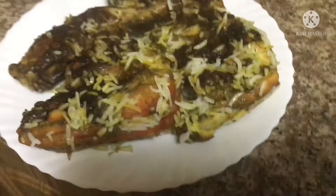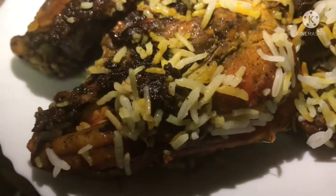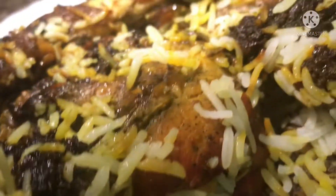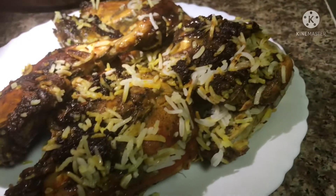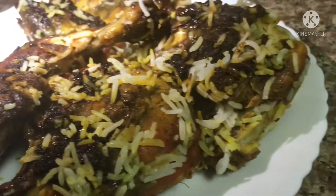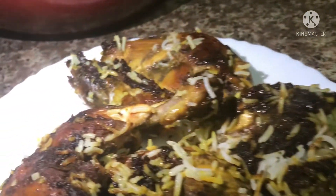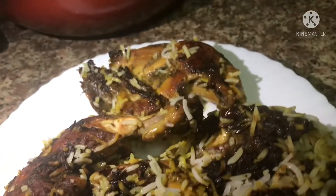Now we have a lot of chicken. I want chicken to eat. We need chicken. I will add chicken to the chicken. We have chicken and rice. Oh yeah, it's going to be delicious.